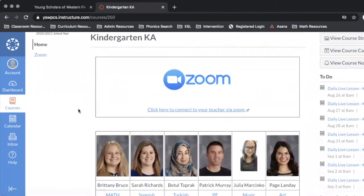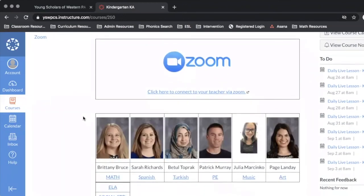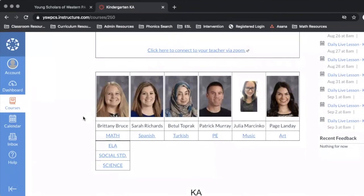This is just a quick short tutorial of what Canvas will look like on the first day of school and for the remainder of the school year. Teacher pages for each course area will look a little bit different, but our teachers will be spending time to walk our students through those pages during the first week of school.